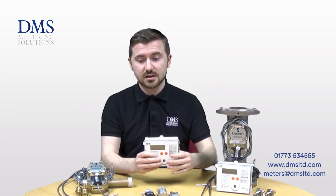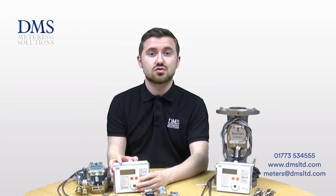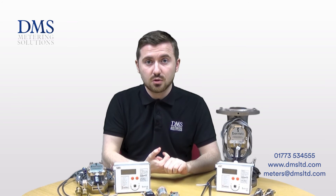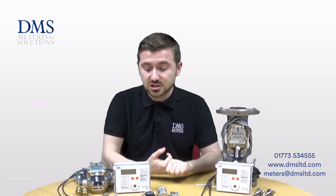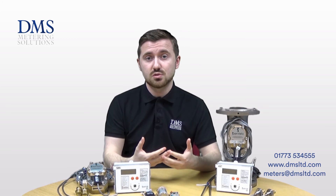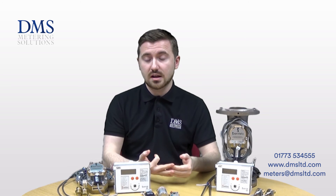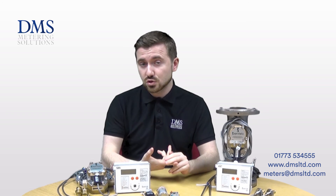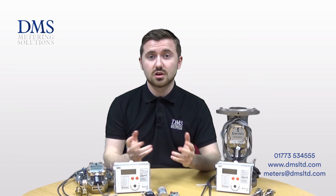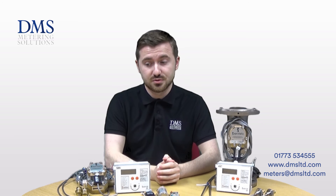These devices all work in tandem together to provide a full heat meter suitable for RHI systems, billing, and any sort of low-cost monitoring requirements on installations. They can also be calibrated to work with glycol, which allows the meters to be used on solar thermal systems, ground-source heat pumps, air-source heat pumps, and water-source heat pumps — meaning the meters retain their accuracy and can still work to that MID class 2 approval.